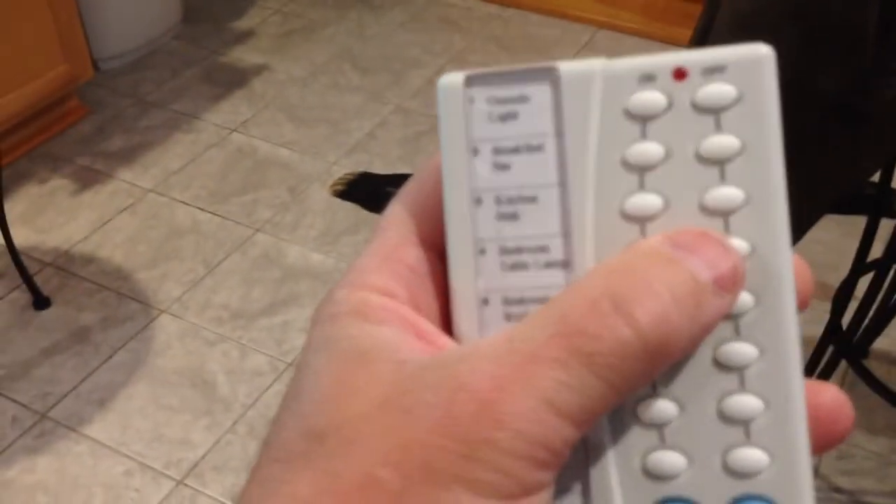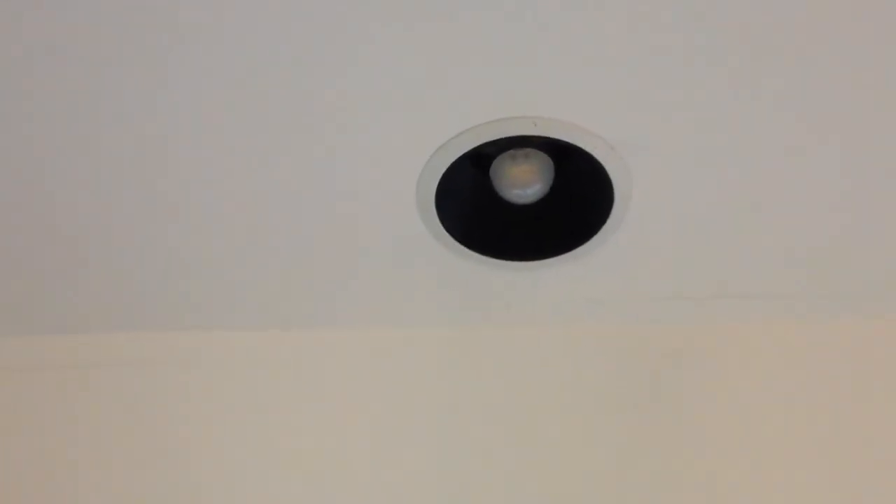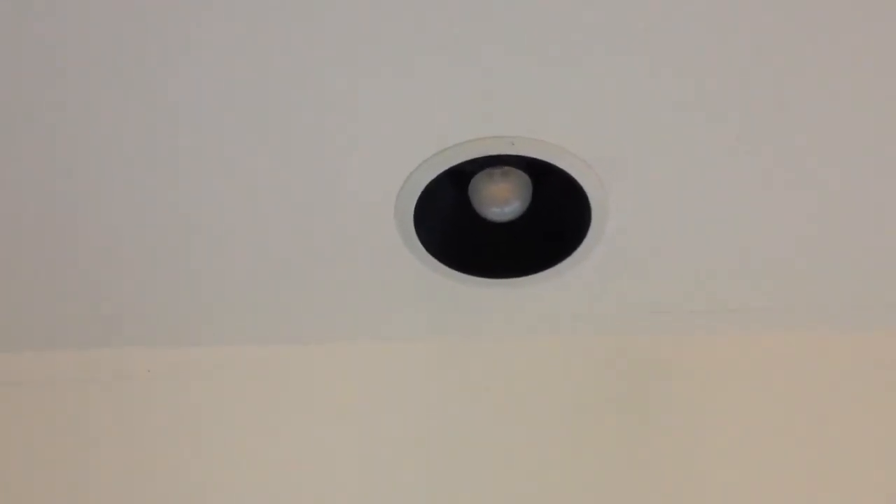Alright, which one are you here? Kitchen sink. Off. So when they're off, they look pretty decent. This is what the EcoSmart bulb looks like — it kind of just blends right into the ceiling. And here's what the other unit looks like. You can see this one doesn't blend into the ceiling.